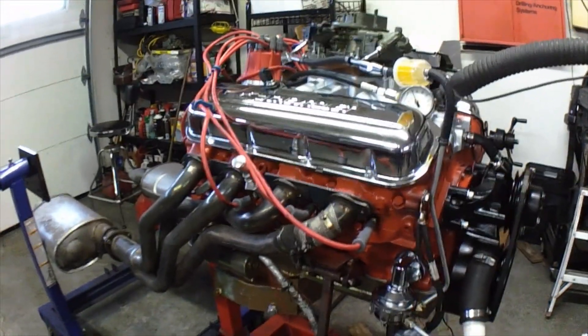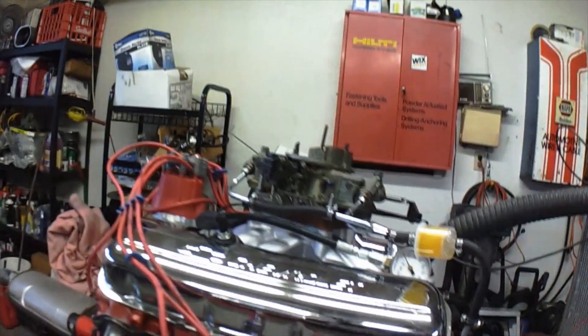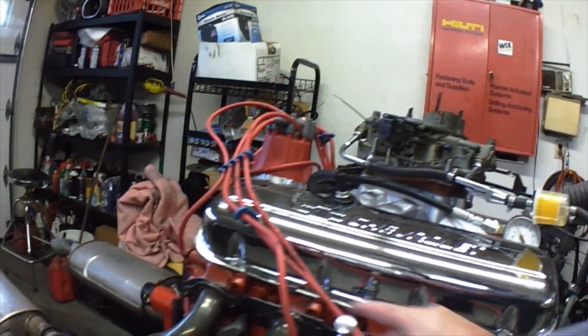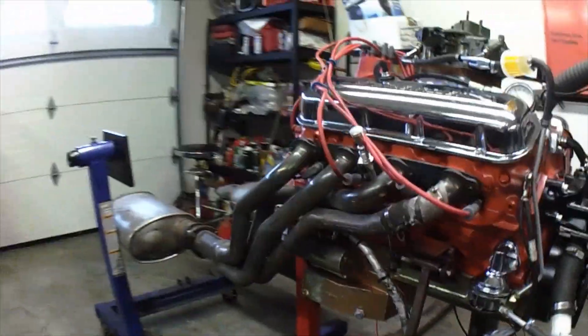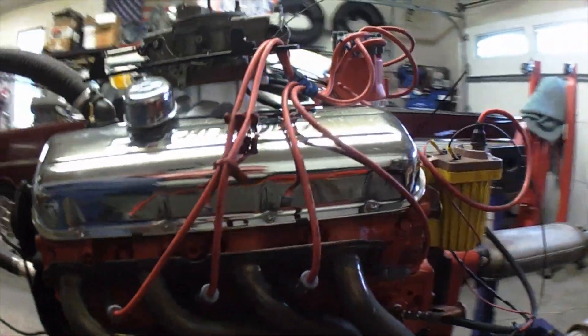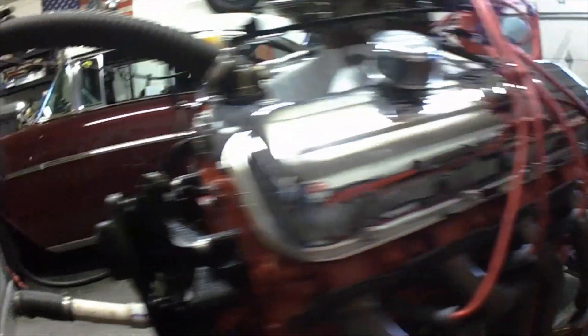Yesterday I started it up and it has some header leaks. So I doubled up the gasket — still had some header leaks. Nothing a little hammering can't take care of. I took a hammer and a punch and smashed these corners up, so it sounds pretty good now. It's got like one little tick — one of them is still leaking somewhere.